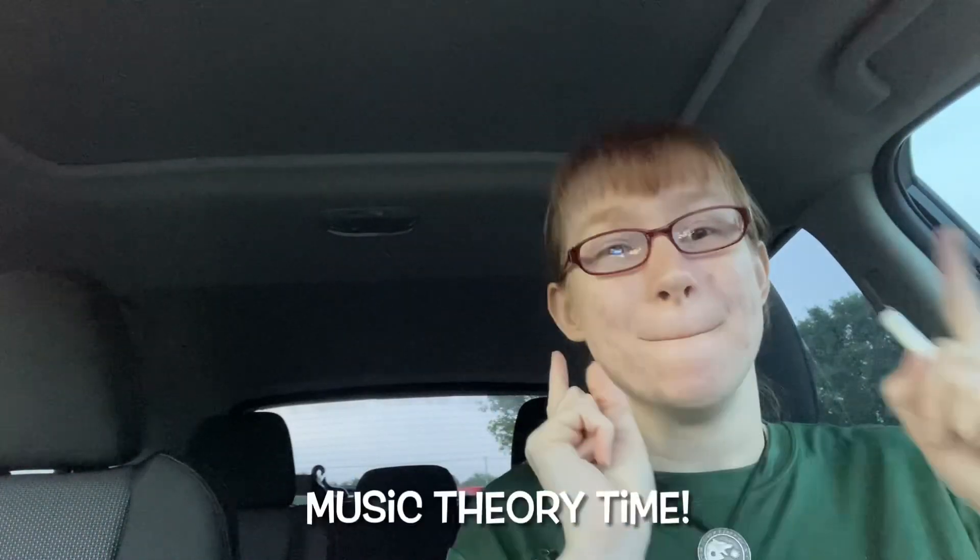Hi y'all, this is Meg Drum Interprets here and welcome to Music Theory Time. Today I'm doing grace notes.